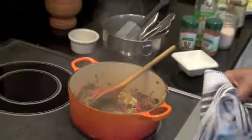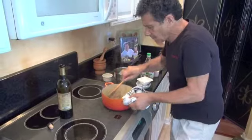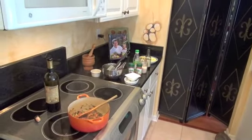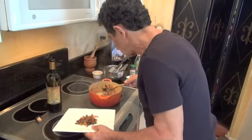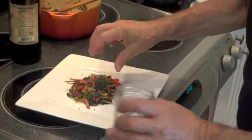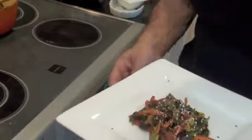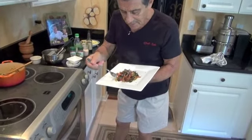It's cooked — less than 15 minutes and this dish is done. I'm going to show you how I serve it. We put this right in the middle of the plate. I want to show you simple dishes. Then I put some black sesame seeds around it, and some white sesame seeds. And here we have the dish — it's simple and easy.